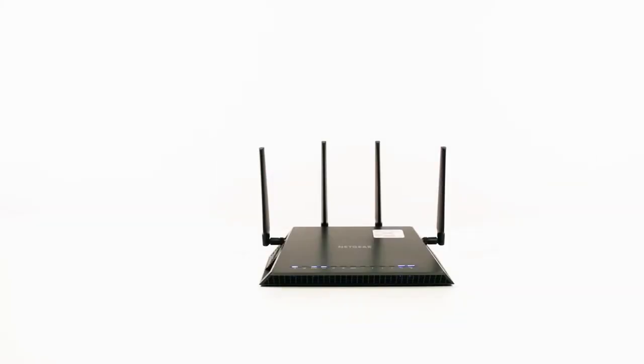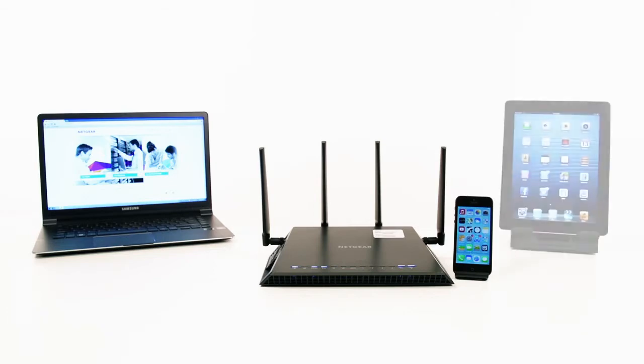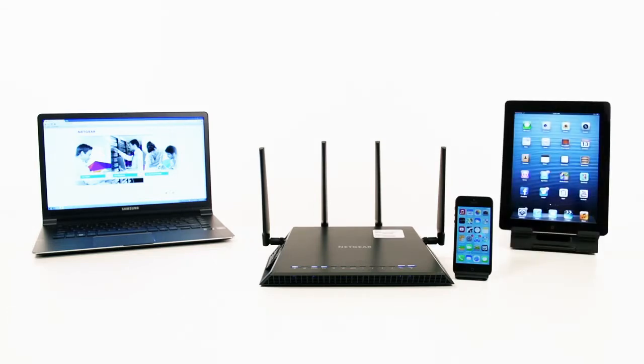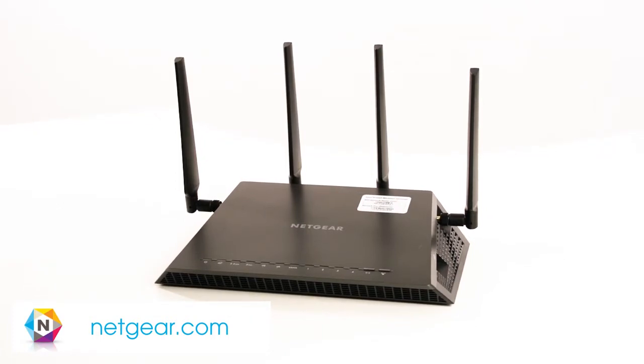With ReadyShare enabled, you can easily access and share files across devices on your network with greater convenience than ever before. Visit Netgear.com for additional information on ReadyShare and other advanced features unique to Netgear.